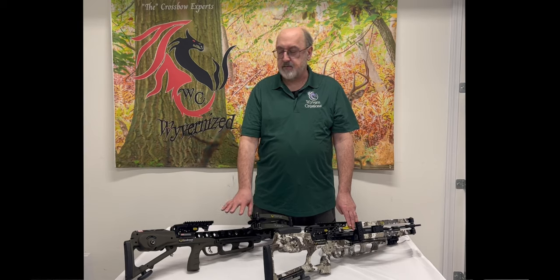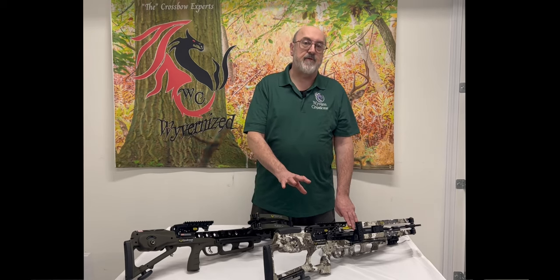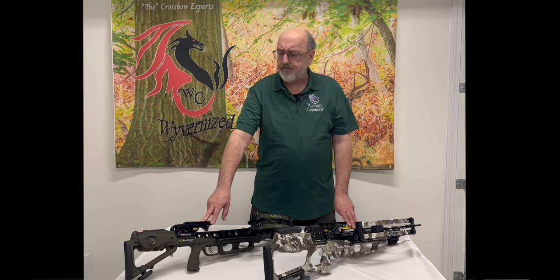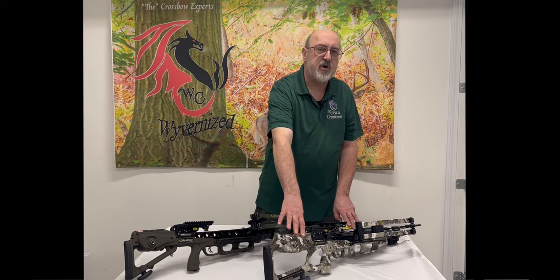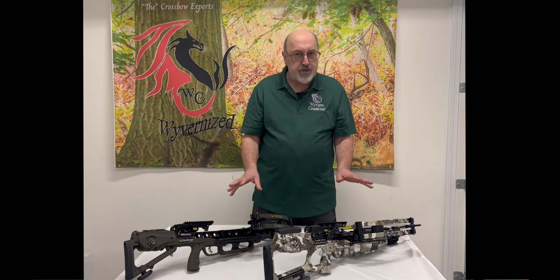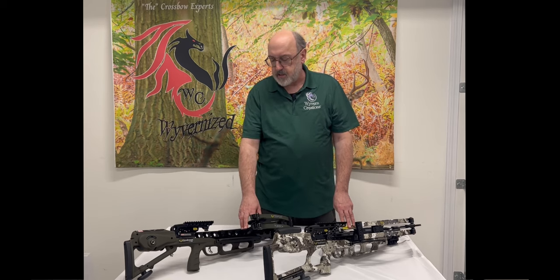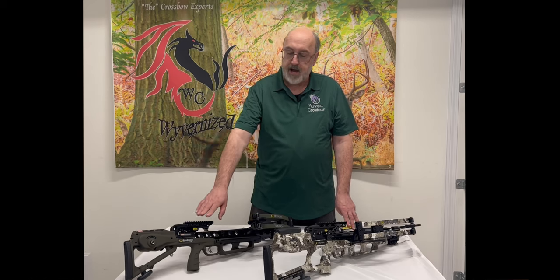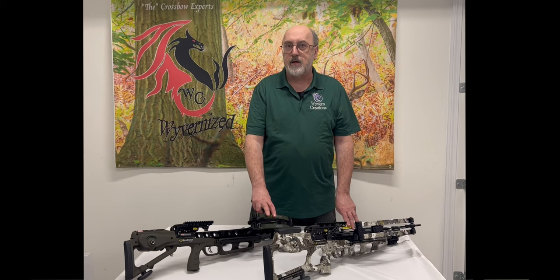The TenPoint AccuSlide crank system is available on all of TenPoint's mid and upper end bows. It's been around for a few years and has a couple of different variants. The older model is currently being used on their mid and upper end bows. The new style is pretty much the same exact system except it has a heavier poundage brake for the higher pound and higher speed bows like the Nitro. The physical operation of these is identical in every step except for the last step where you're disengaging the brake. We're going to go through the operation of both systems so you know how to correctly cock and decock your bow.